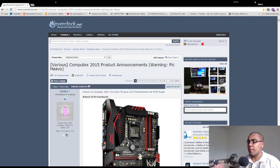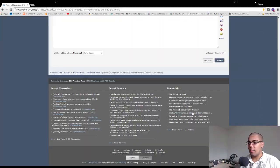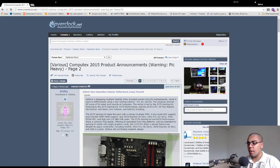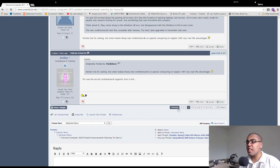Before we get started, I want to talk about this thread that I discovered the night before recording this video. Computex day one just happened, Computex day two is happening right now, and there's so much stuff I want to talk about. This is me dragging at full speed down the window and that's just page one — we can go into page two and there's even more stuff. This is pages of stuff.